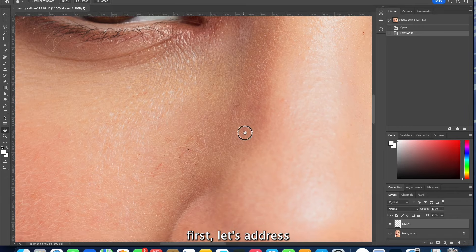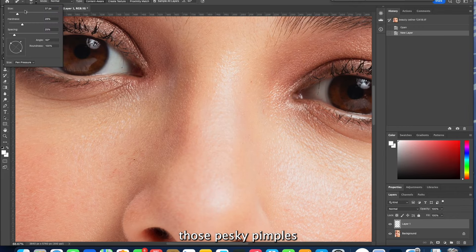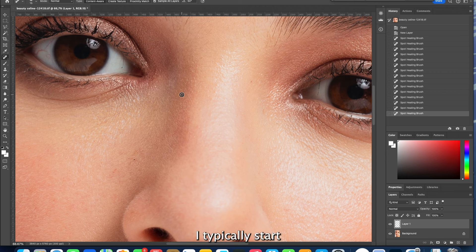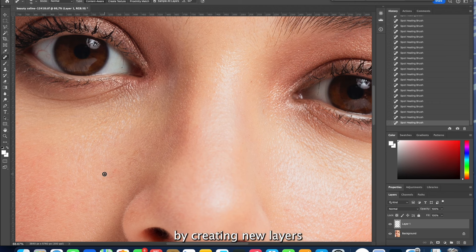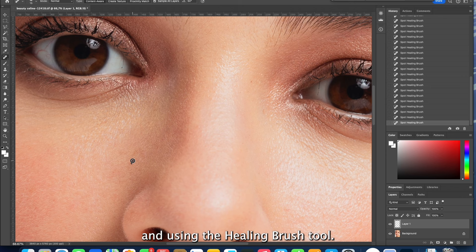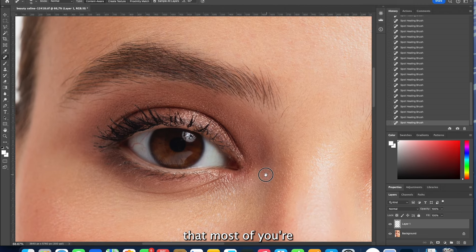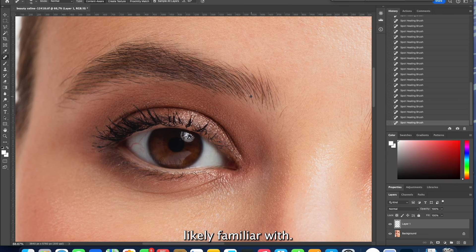First things first, let's address those pesky pimples and any other visible imperfections. I typically start by creating new layers and using the healing brush tool. It's a straightforward process and I'll breeze through it quickly since it's a fundamental step that most of you are likely familiar with.